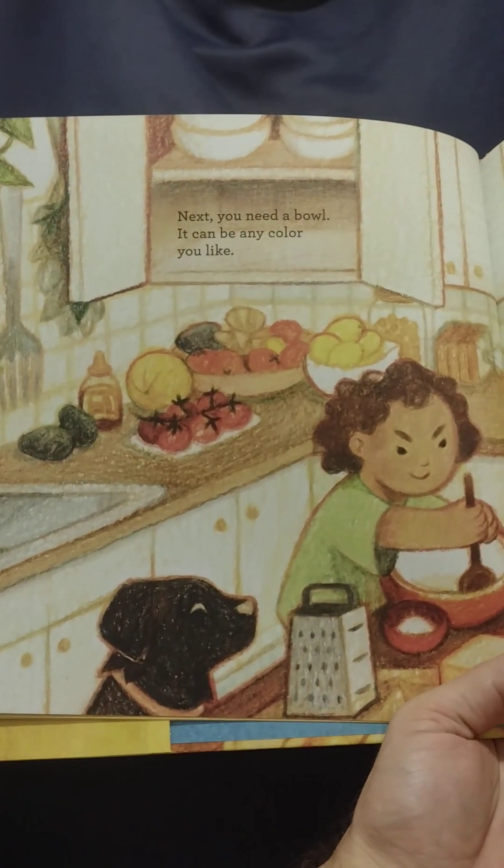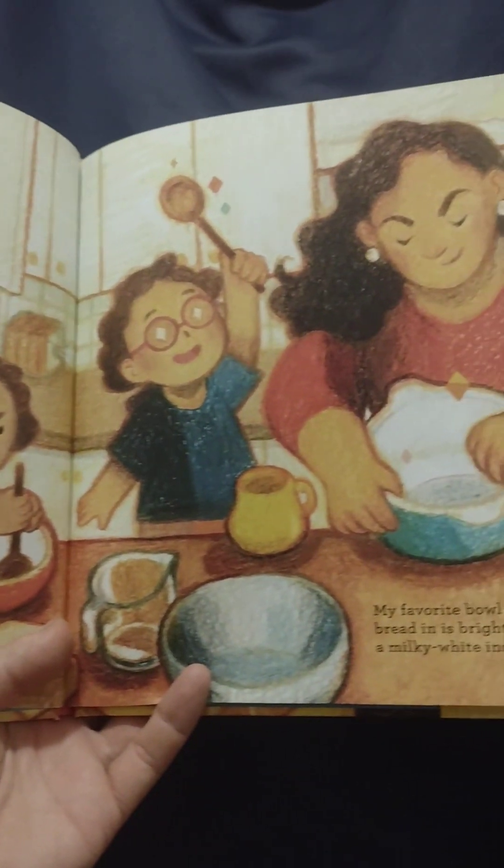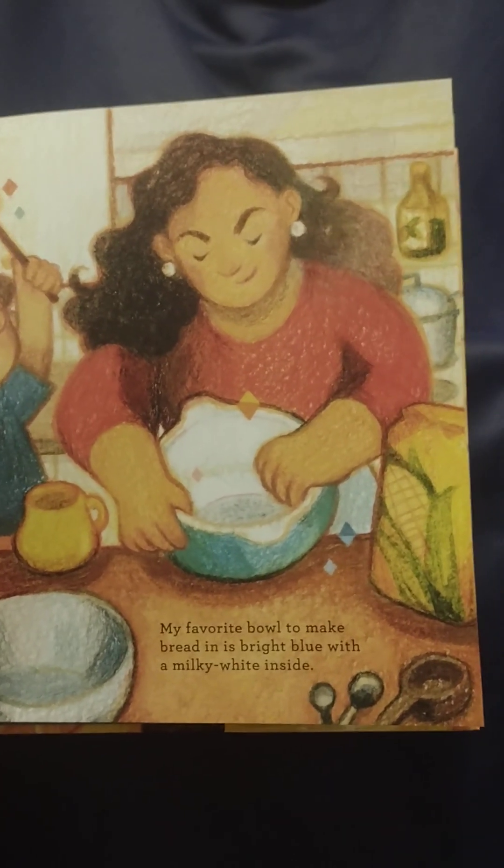Next, you need a bowl. It can be any color you like. My favorite bowl to make bread in is bright blue with a milky white inside.